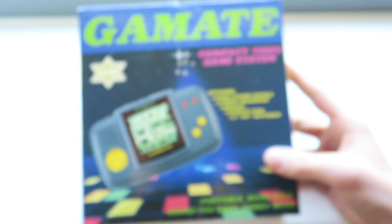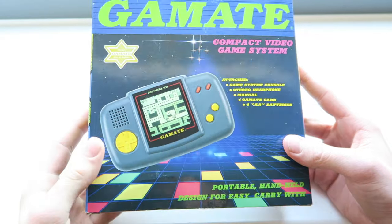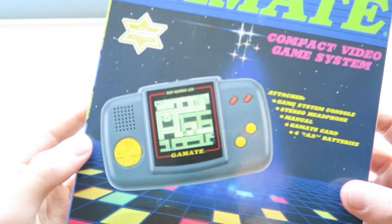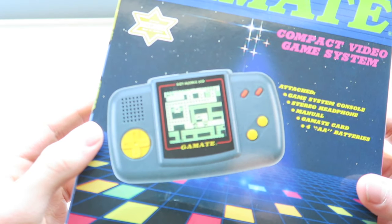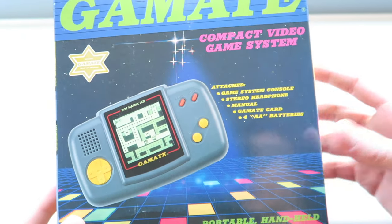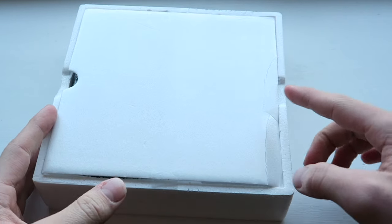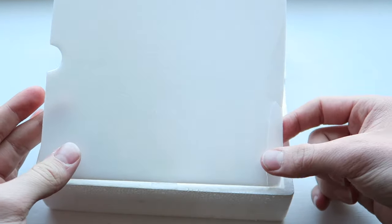That's pretty much it for the box — quite an interesting box. I think they've actually done a really nice job on this, it looks really really nice. No sort of Tetris rip-offs going on or anything like that, we've got what looks like a Pac-Man-esque game on the front there maybe. I'm going to zoom the camera in and we'll have a look inside the polystyrene.